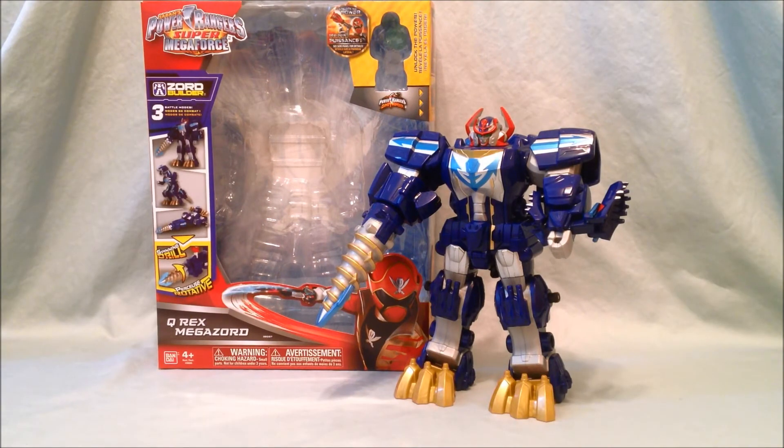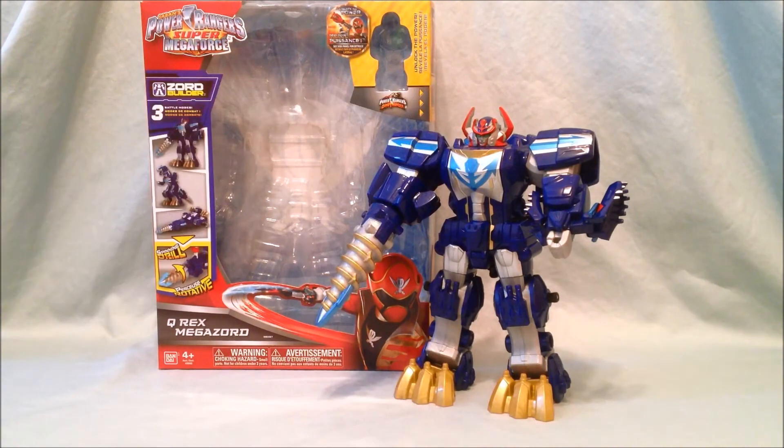Overall the Q-Rex Megazord is pretty great. I jumped on the Gokaiger train a bit too late so I wasn't able to get the Japanese Goju-jin, but this is a pretty excellent substitute — very faithful to the original with the exception of the drill opening and a couple of paint apps, and certainly much cheaper than hunting down a Goju-jin. My only real complaint is the inclusion of the Red Dino Thunder key. It's a nice key and I'm happy to have it, but it's a little weird — I would have much rather seen Quantum Ranger or White Dino Thunder. We'll already get Red Dino Thunder in a three-pack, and that three-pack will be Red, Blue, and Black Dino Thunder, so we'll also miss out on Yellow Dino Thunder.